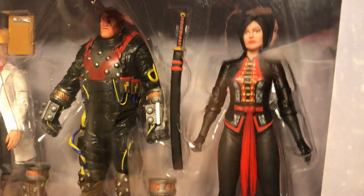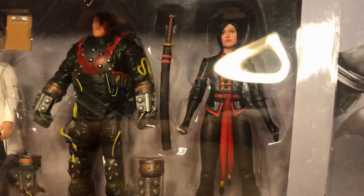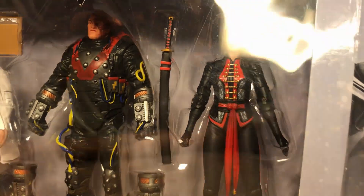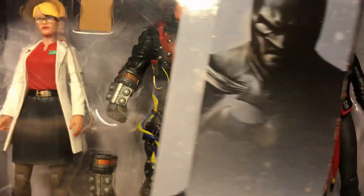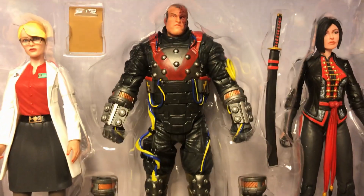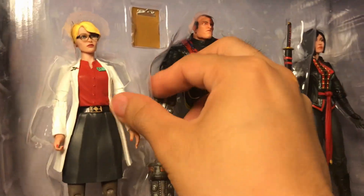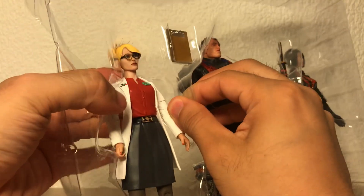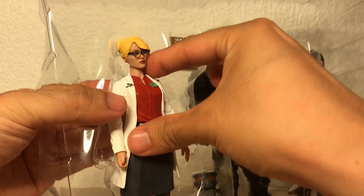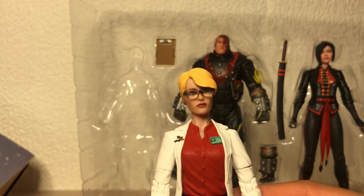I did cheat a little bit — I cut the tape already and removed the twisty ties for easy access. There we go. So let's take a look at all the figures individually, starting off with what I think everyone's main priority in this set is: the Harleen figure.